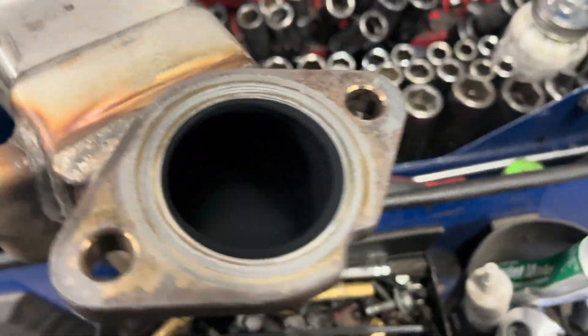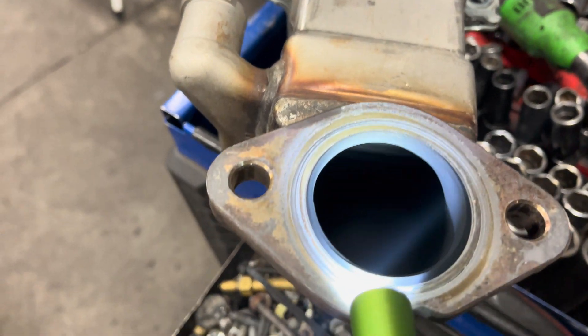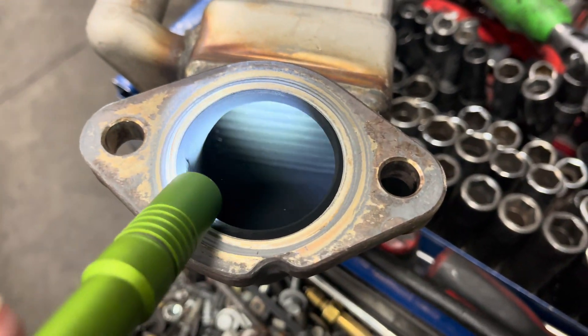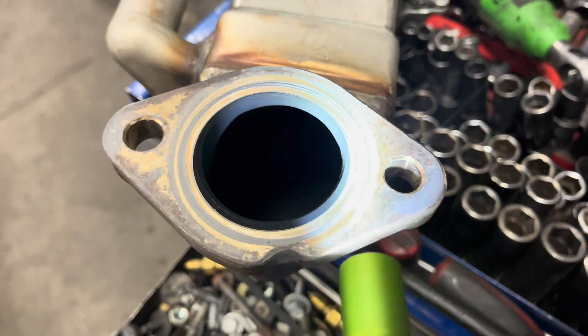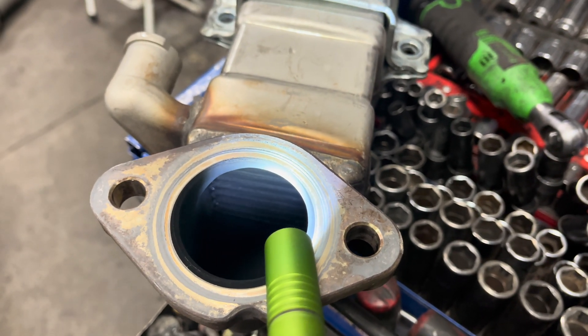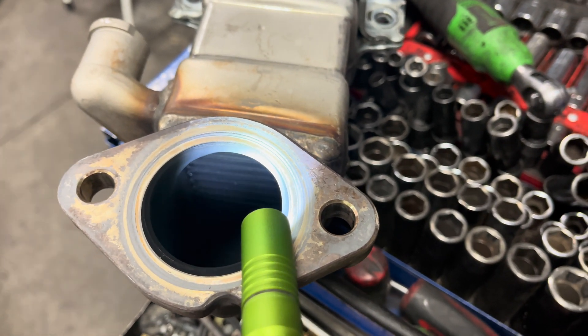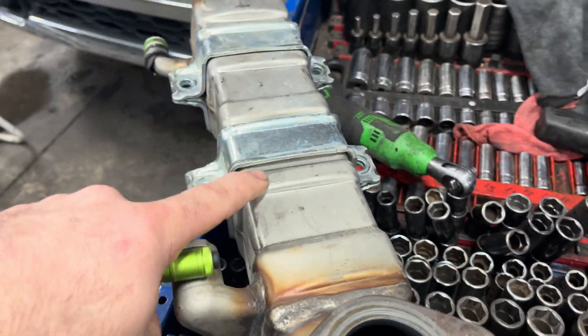If we look inside of this cooler - this is the side that attaches on the manifold - you can probably see some sparkly stuff in there. There it is. That's actually coolant droplets on the fins. So this EGR cooler has been leaking internally.